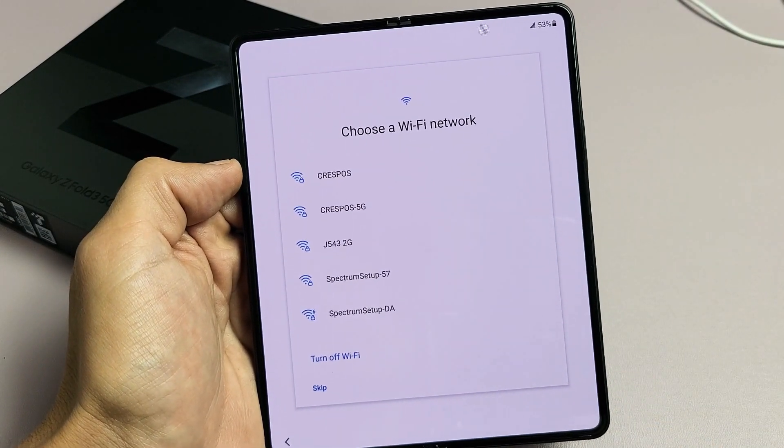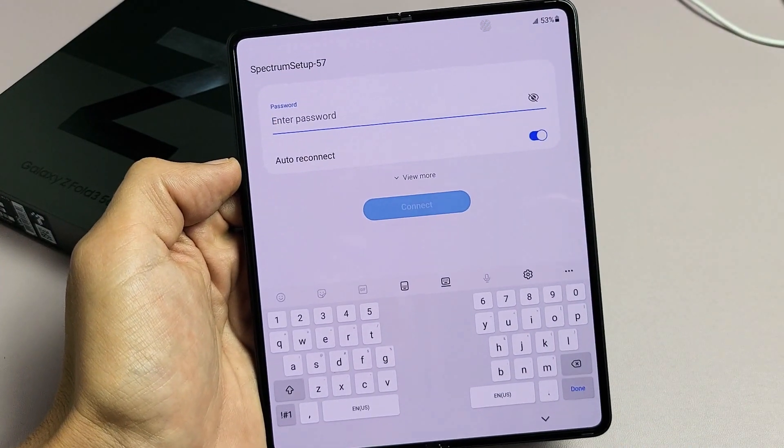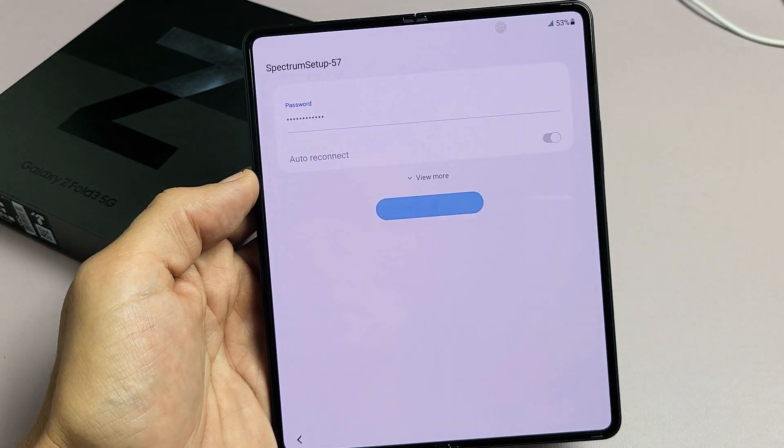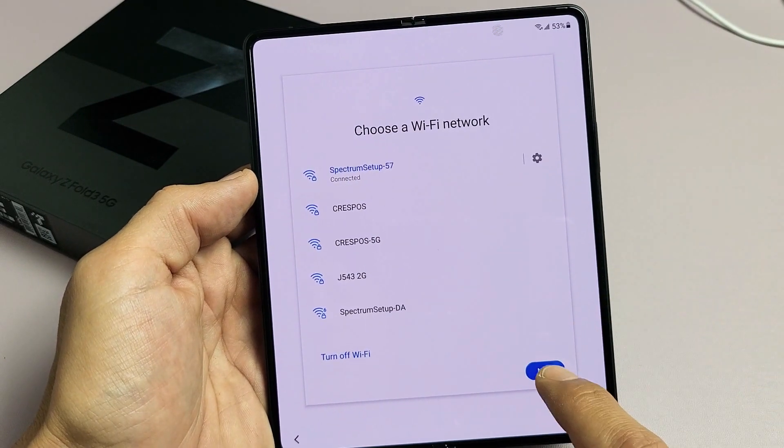Now I'm going to go ahead and connect to my home Wi-Fi network so I can get the latest update right now. So my home Wi-Fi network — let me put in my password. Let me tap on Connect here. It's connected. Let's tap on Next.